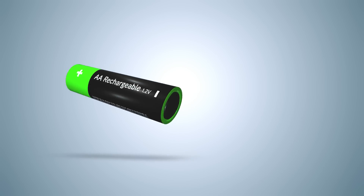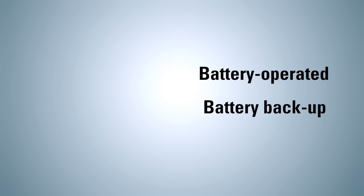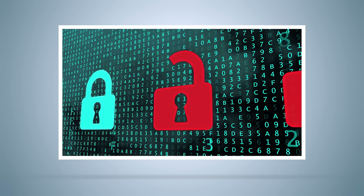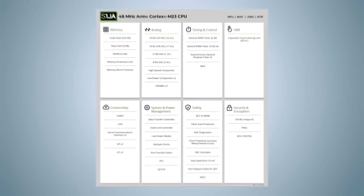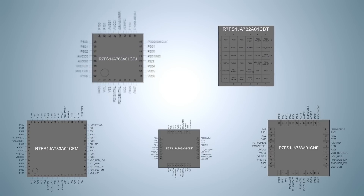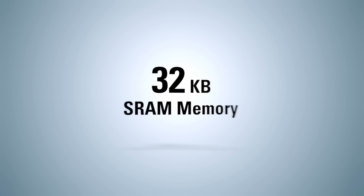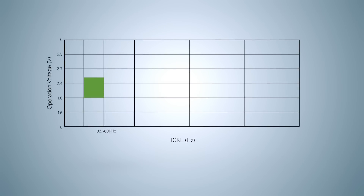Ultra-low-power modes extend battery life for battery-operated or battery-backed-up applications, and integrated security features enable implementation of secure systems, eliminating the need for external security functions. The S1JA group has a 48 MHz ARM Cortex-M23 core and comprises five MCUs with up to 256 kilobytes of flash memory, up to 32 kilobytes of SRAM, and a wide operating voltage range of 1.6 volts to 5.5 volts.